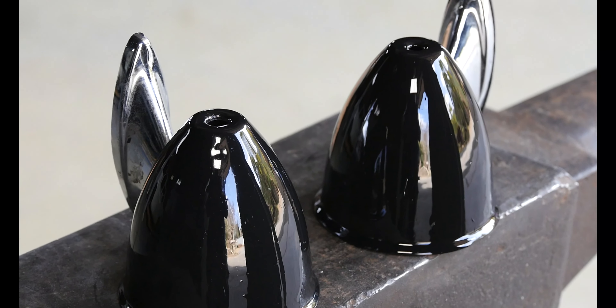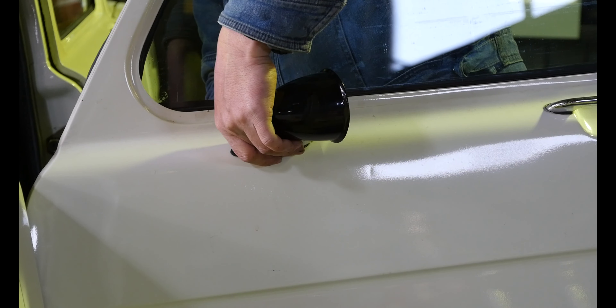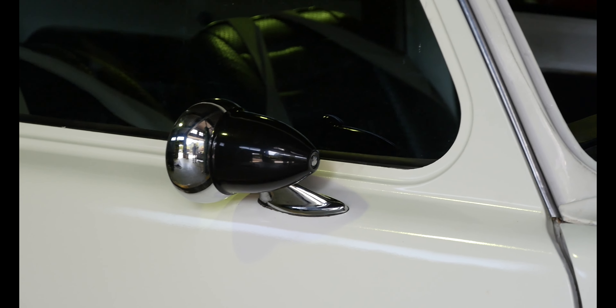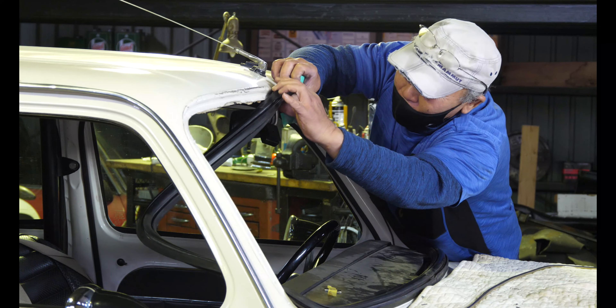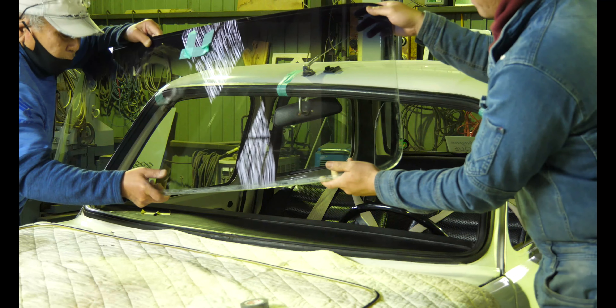ミラーが壊れているので、左側に取り付けます。これはフルメタルで、ミラー自体はかなりかっこいいですね。右側に取り付けていきます。ミラーを映像で確認しながら右側に取り付けていきます。